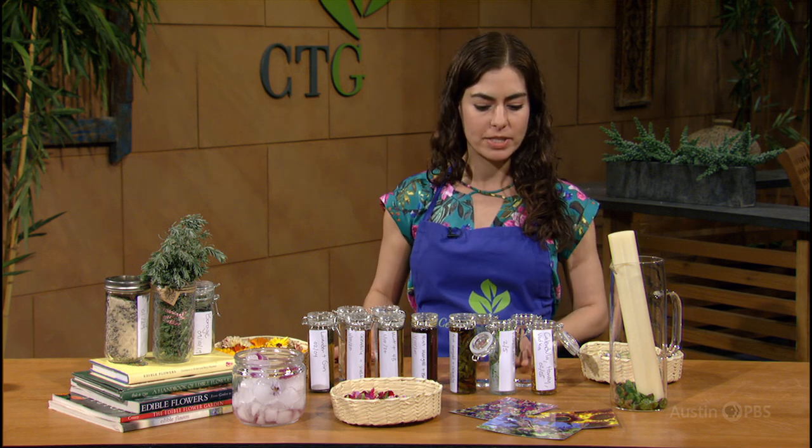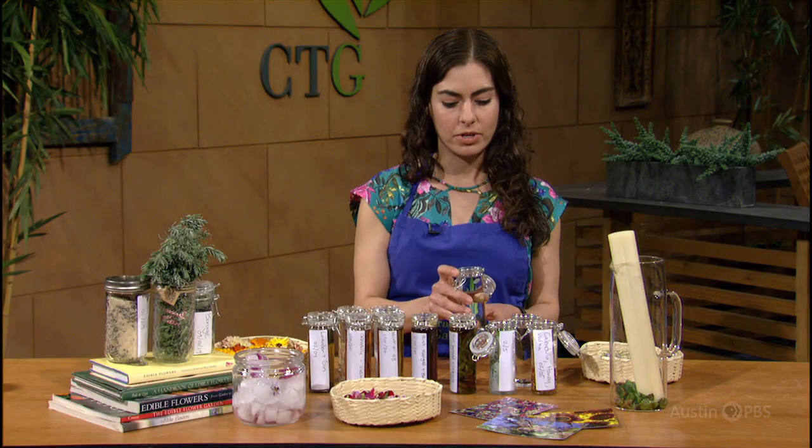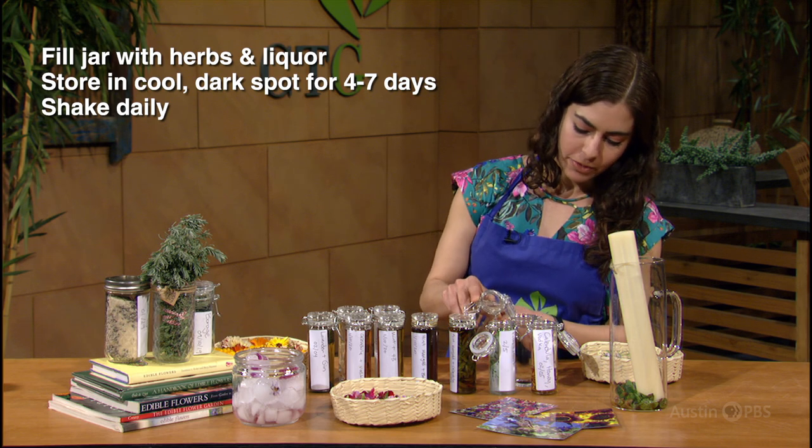All you need is your favorite mix of herbs and your favorite liqueur. Wash and dry the herbs, put them in a nice clean jar, label your jar, fill with herbs, and fill with liquor.